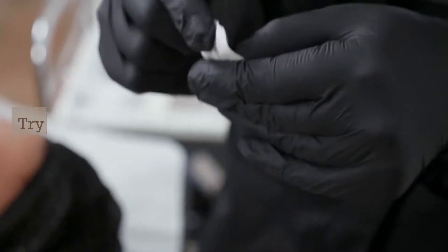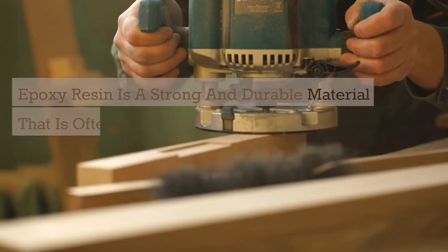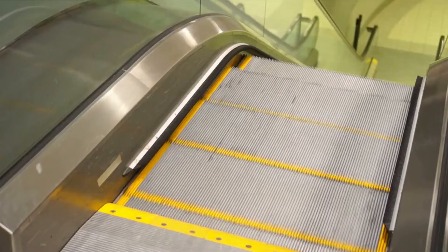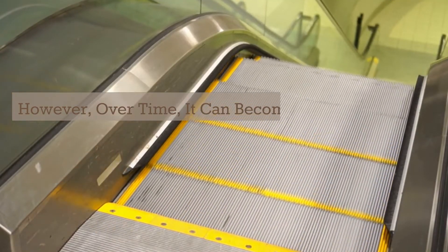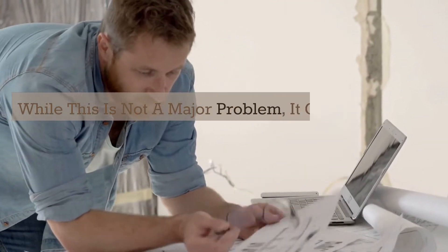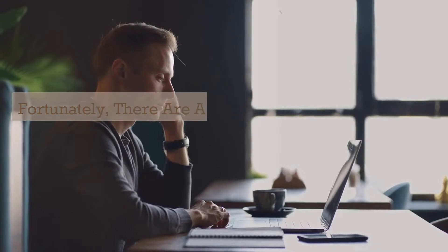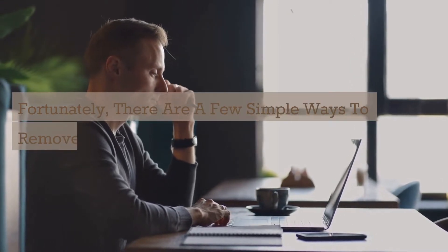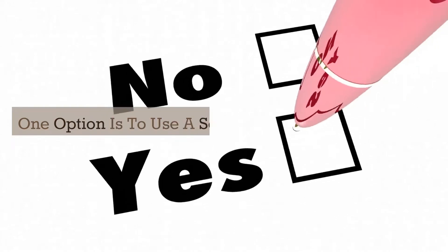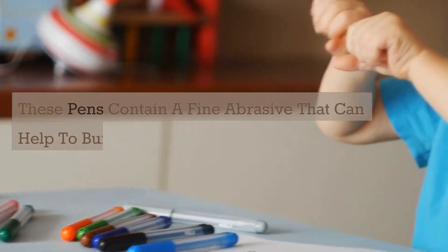1. Try a scratch removal pen. Epoxy resin is a strong and durable material that is often used in countertops, flooring, and other high-traffic areas. However, over time, it can become scratched and scuffed. While this is not a major problem, it can be unsightly and difficult to clean. Fortunately, there are a few simple ways to remove scratches from epoxy resin. One option is to use a scratch removal pen. These pens contain a fine abrasive that can help to buff out minor scratches.